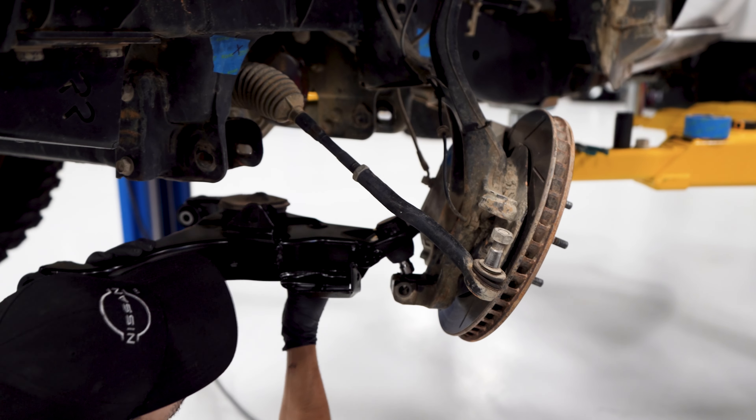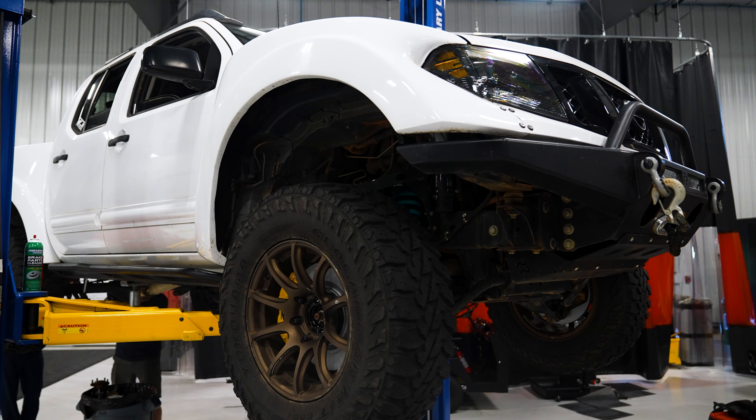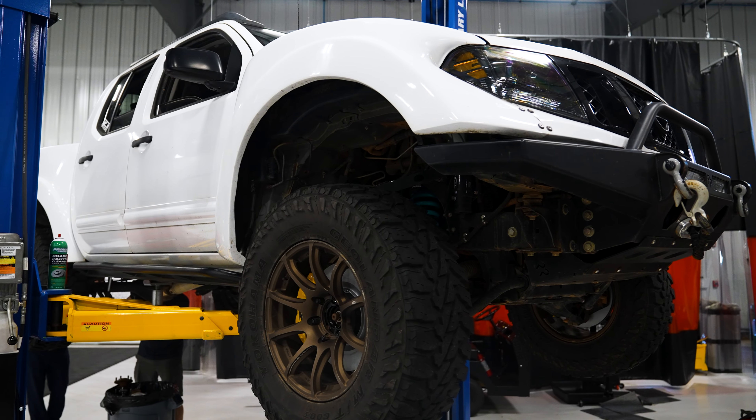Aftermarket control arms give better clearance on the coil buckets and allow for better down travel. If you're looking to take your suspension even further, look into doing a tighten swap to gain even more track, height, travel, and wheel clearance.